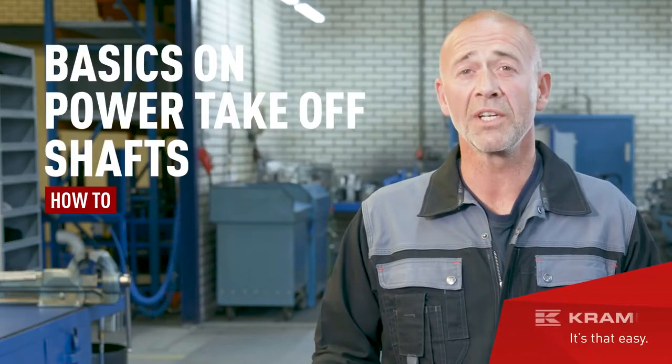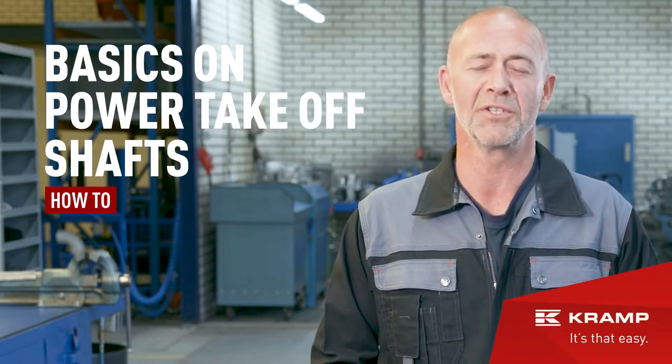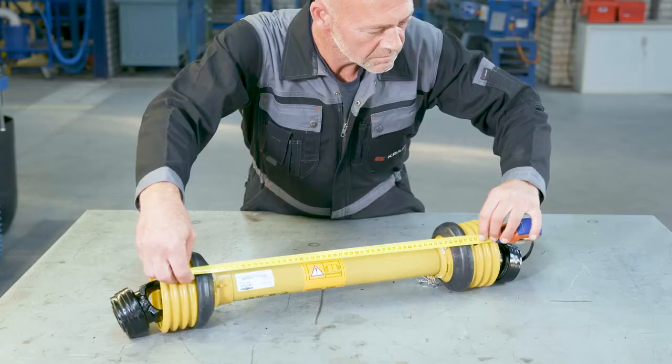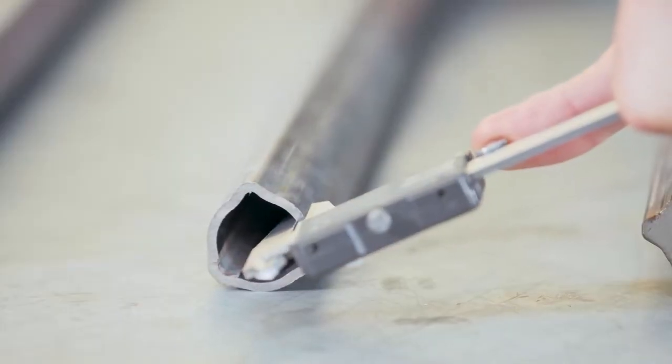Power take-off shafts: what are they, how do they work, and how do you find the shaft that's right for you? Hi everyone, Jim here, and in this video I'll tell you everything about power take-off shafts — their basic components, tips and tricks on how to identify the manufacturer, series and sizes, and I'll show you how to measure the closed center of shafts. Let's get to it!